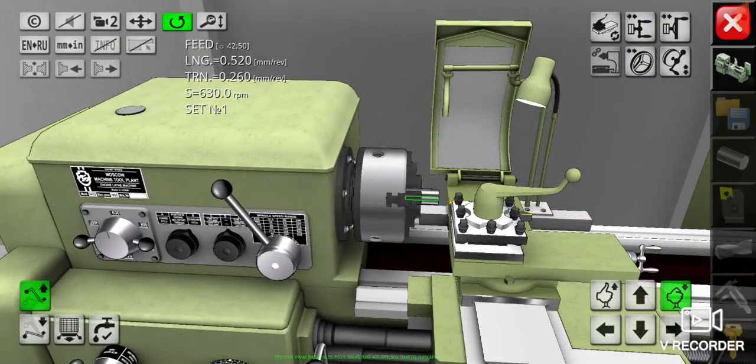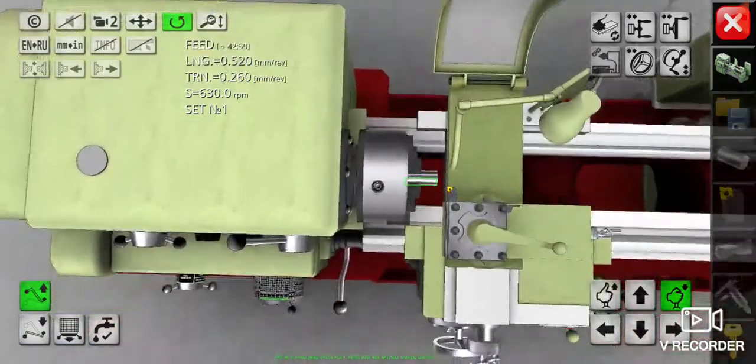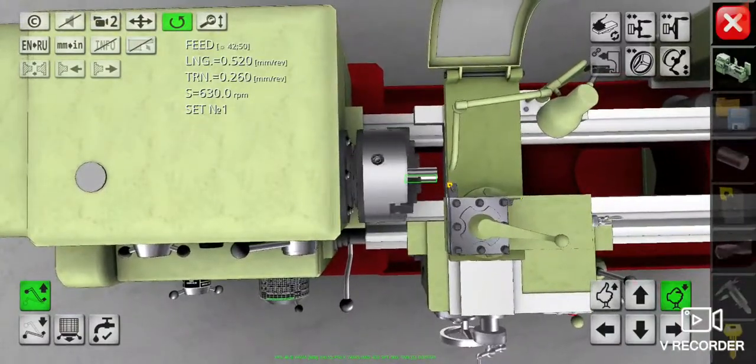I will not repeat the explanation about how I calibrate the datum of the cutting tool — I just want to do it right now.